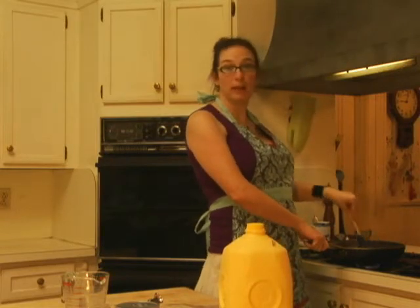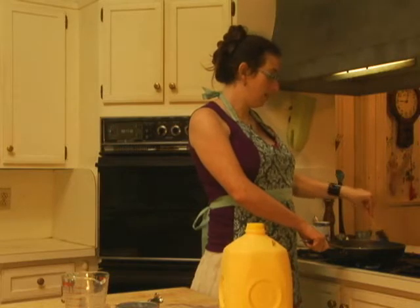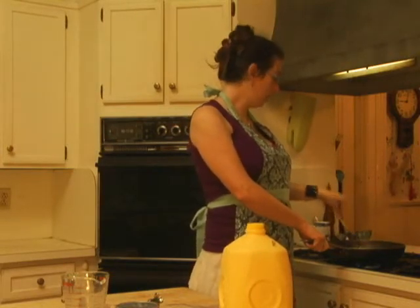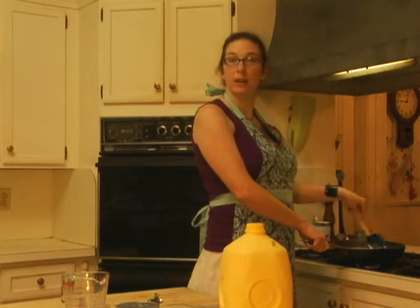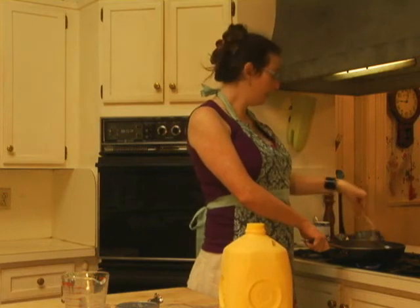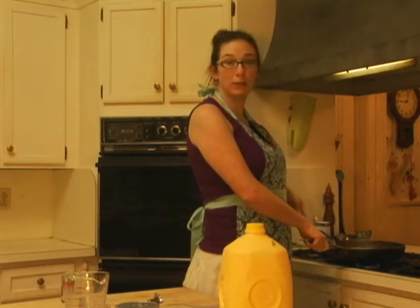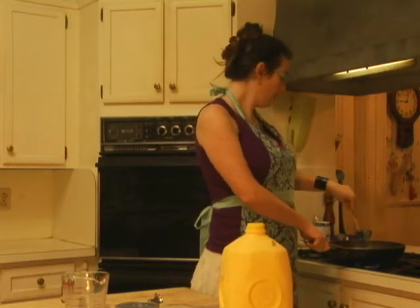Both my parents worked when I was growing up, and this is a really fast way that we could make dinner, sit down together, and catch up over the course of the day. We often helped by putting the toast in the toaster and buttering it. For a good alternative, instead of using butter, you can just spread some cream cheese directly on your toast — that'll make this even richer and tastier.